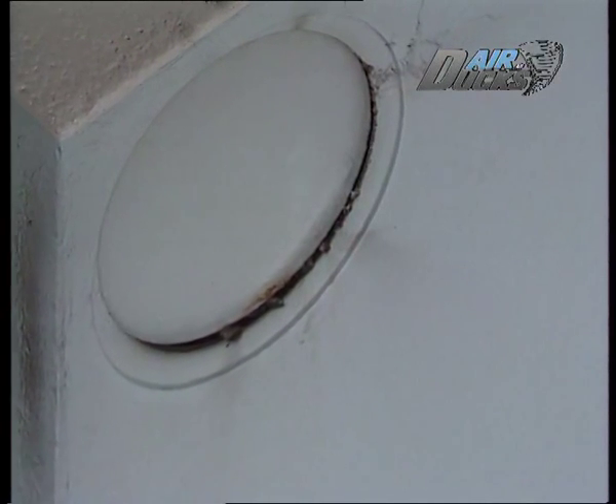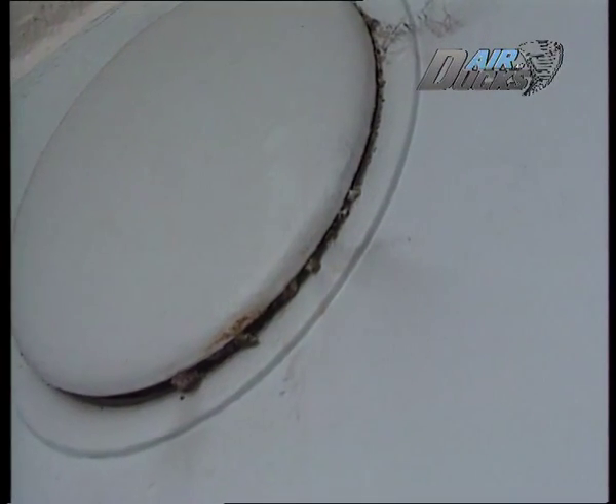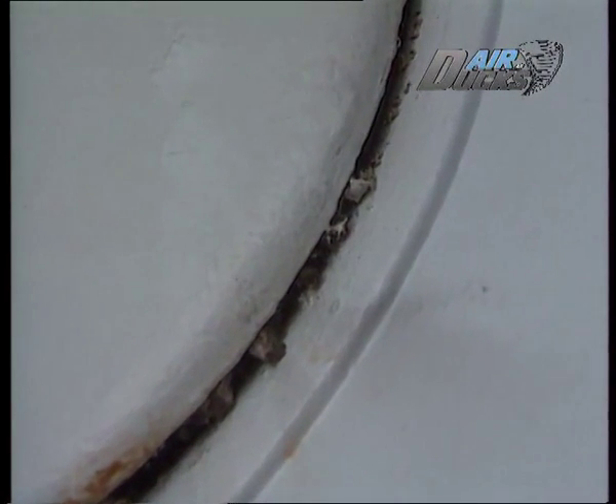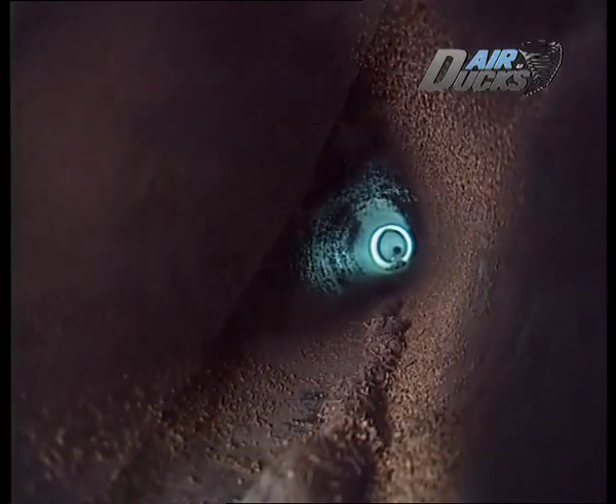Har du tittat närmare på ventilationen hemma och på jobbet? Det enda du ser är ju ventilerna. Och ser de ut så här, då har det gått alldeles för långt. Och det hjälper ju inte med att rengöra själva ventildonet, för det ser ännu värre ut på insidan.